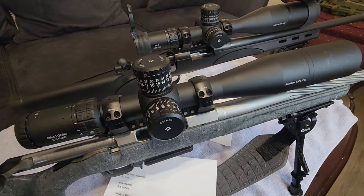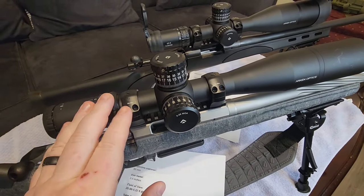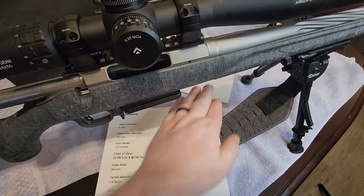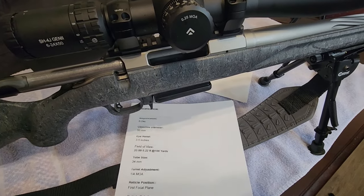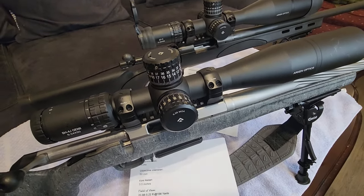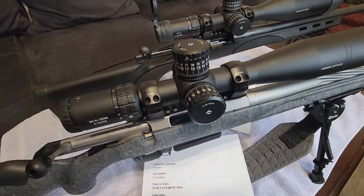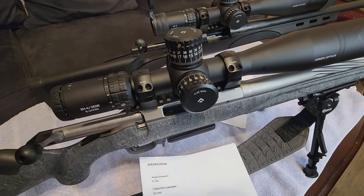These scopes are considered by a lot of folks as a budget scope when you start talking about some of the higher-end scopes, but at the same time they're something worth looking at if you want a good optic. I've printed the specs out on both and I'm going to go through them. Later in this video I'm going to mount my camera to each scope — it's a little cloudy and rainy outside — and I'll actually show you what it looks like through each of these scopes. One thing to mention: when filming through a scope, the clarity you see on video is nowhere near the same as looking through it directly.